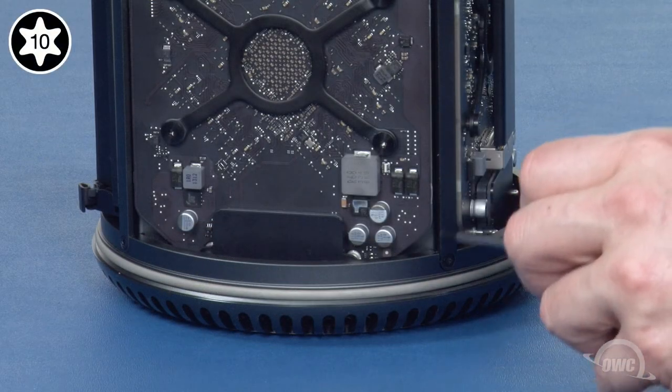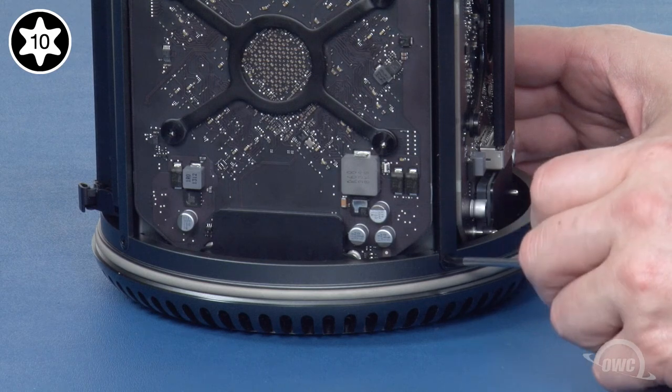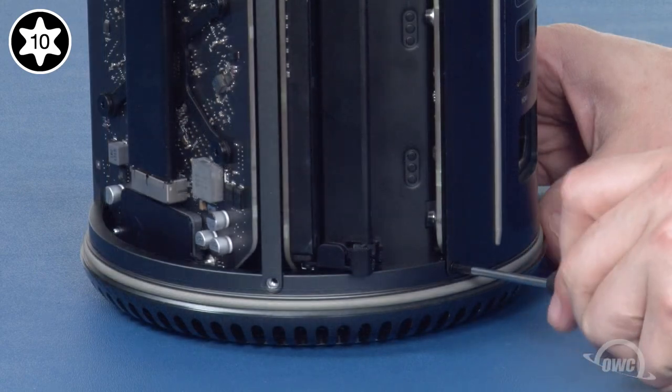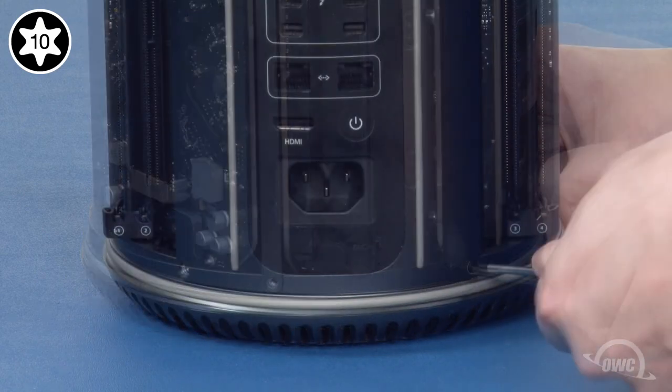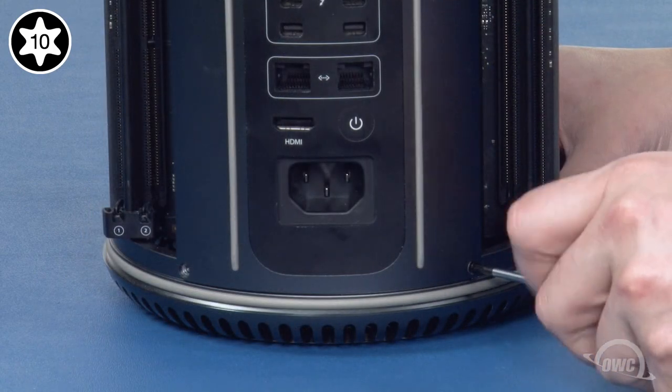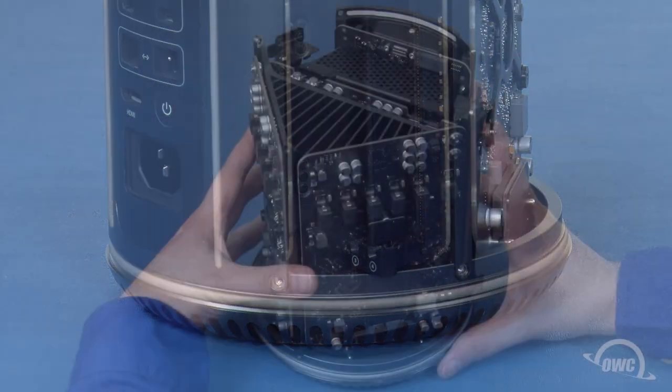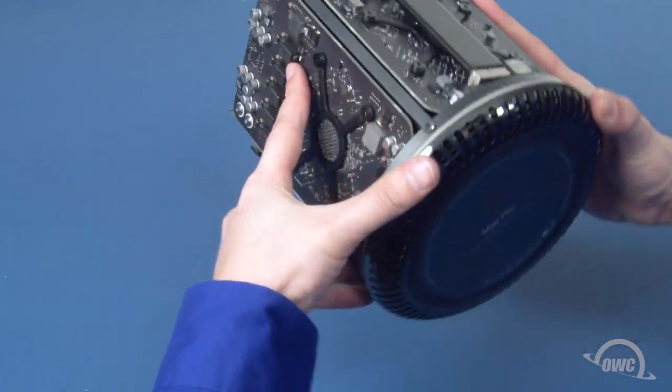Now, we can remove the five Torx T10 screws that hold the bottom cover on. Flip the unit over and remove the bottom cover.